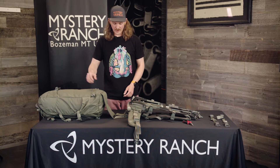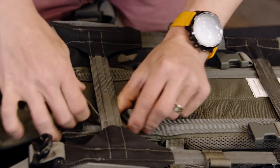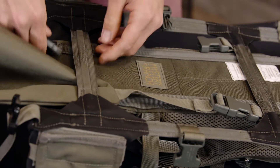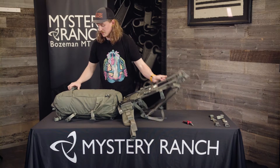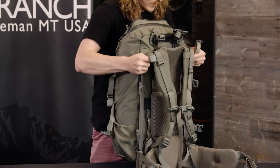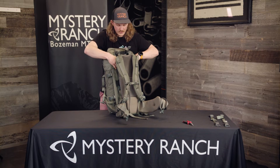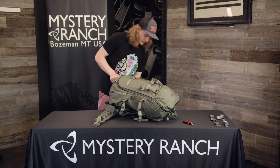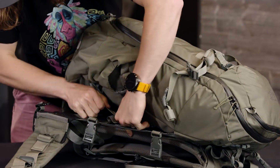The first step in installing the bag onto the frame will be to connect the overload shelf. Then you will connect the frame capture over the top of the frame by sliding these over the corners and buckling it behind the yoke. Go back and tighten the overload shelf straps on both sides.